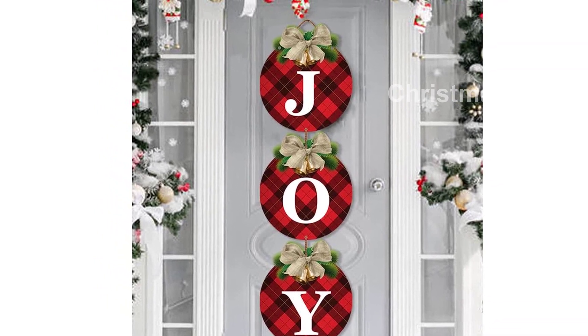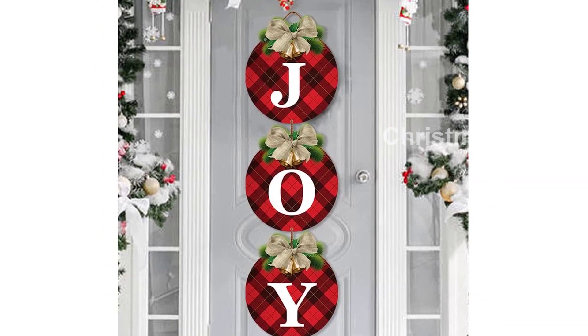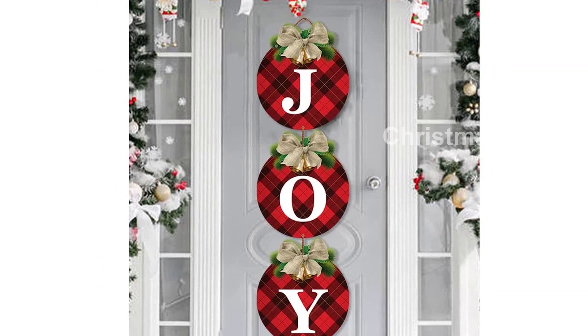Hanging these Farmhouse Christmas Signs is a breeze with the included hemp rope. You can easily hang them horizontally or vertically to spell out the word joy. The vivid joy letters and bow bell elements are printed on the board, adding a charming touch to your Christmas decorations.